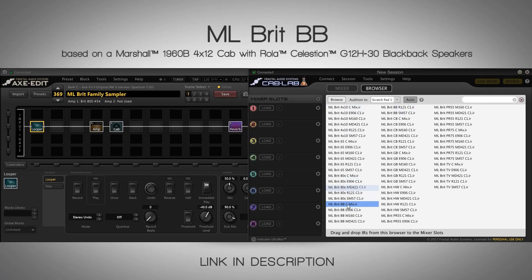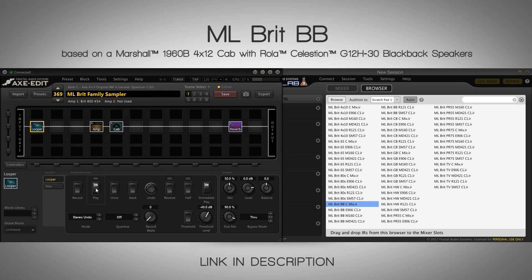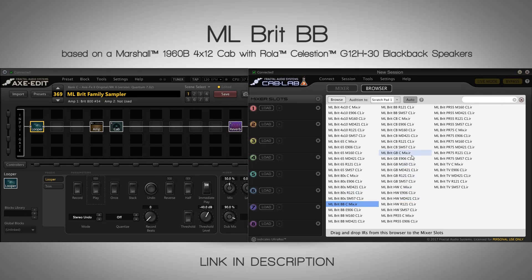Let's jump to the Blackback — this is actually a really rare speaker. It's a Blackback Celestion G12 H30 with a silver cap. If you're really into vintage tone, you may know that AC/DC used these type of speakers way back in the day. It's probably the most scooped and modern one out of all these vintage Marshall sounds. It's really good for even metal — a really interesting sound. It kind of reminds me of the band Underoath.